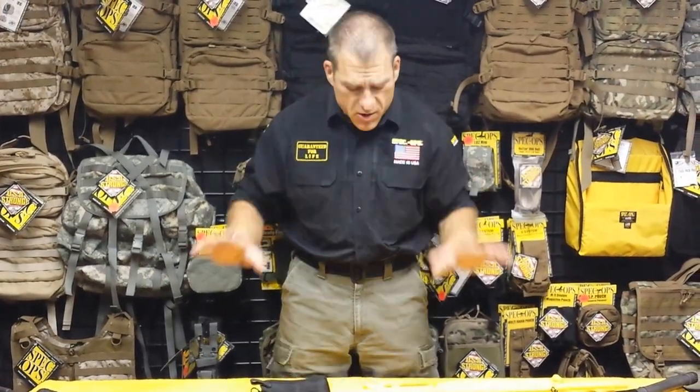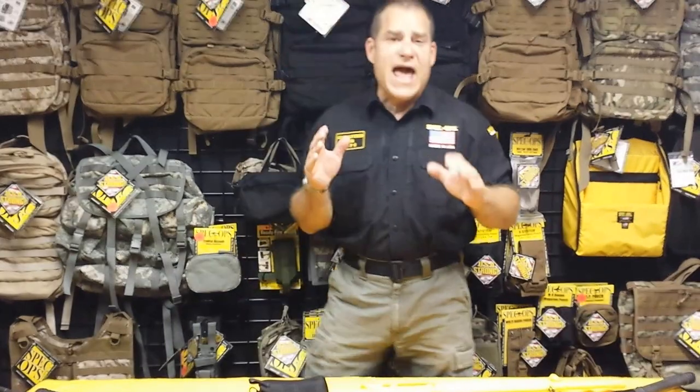Firearms don't kill. It's people that make mistakes with firearms. So, we're safe and clear. Let's get into what the AccuPak really is.